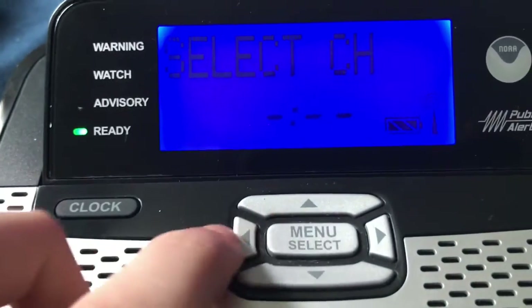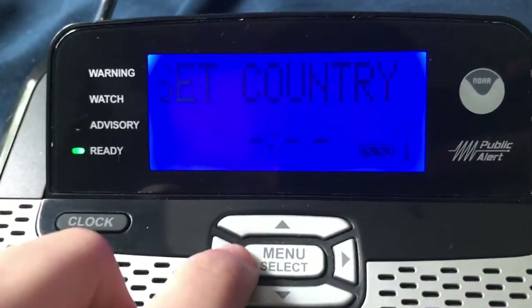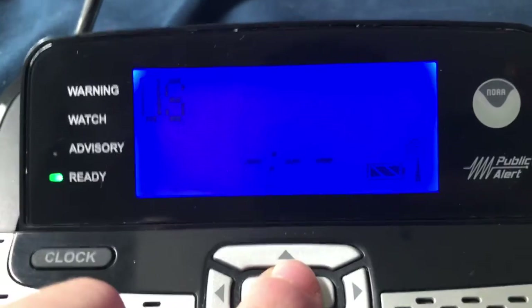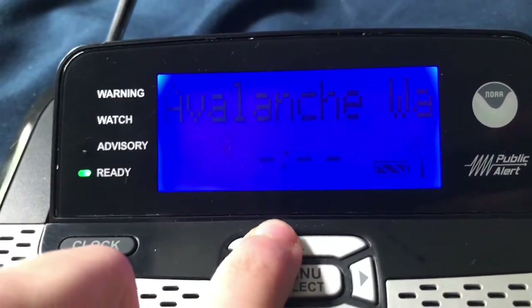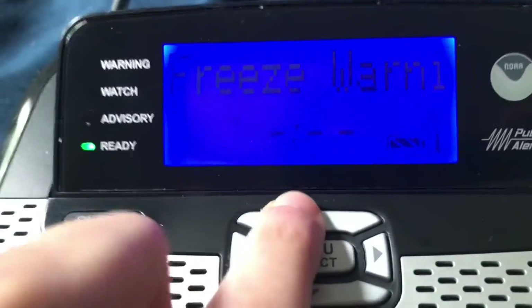So let's go to menu. Set channel — that's already set. Backlight — yes, I want that on. Set country — of course I want the US. Set language — it's already English. Set alerts — I'm just going to go through the alerts: Avalanche Warning, Winter Storm Warning, Sea from Storm Warning, Special Marine — a lot of that good stuff.